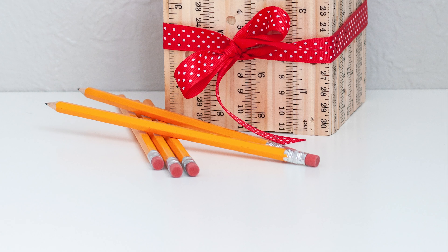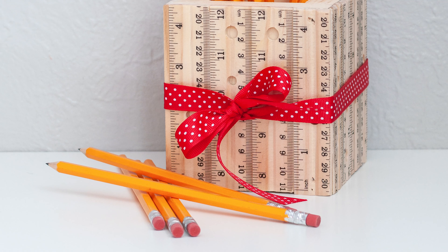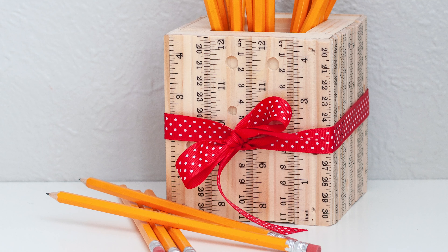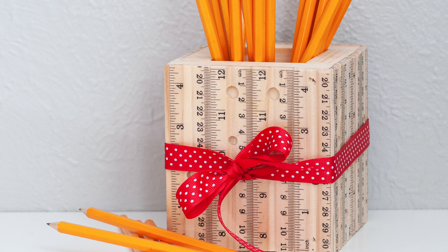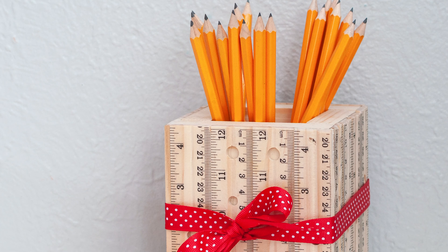Hey guys, welcome back. Today I'm showing you how to make this easy ruler pencil holder. It makes a great teacher gift and can be made in about 30 minutes using scrap wood. Plus, it's so easy, my five-year-old helped make it.